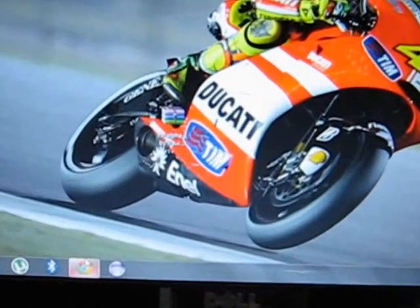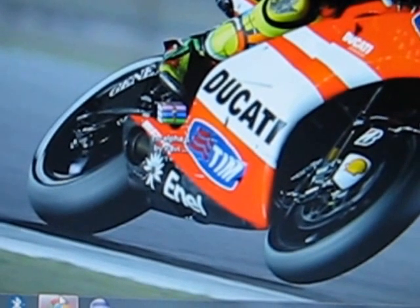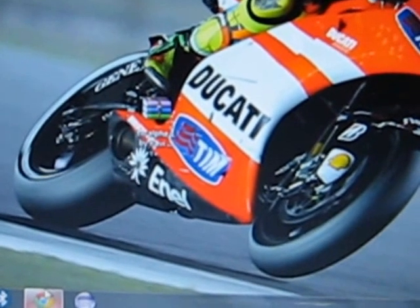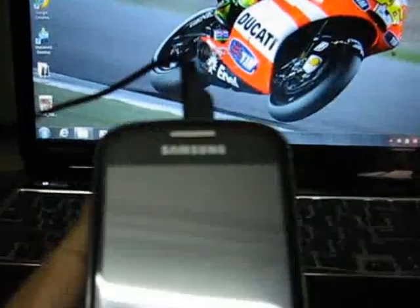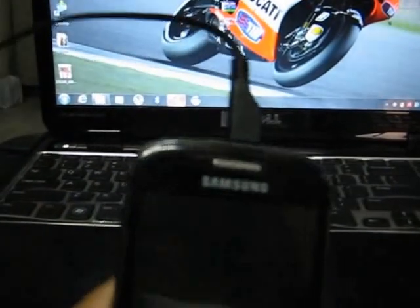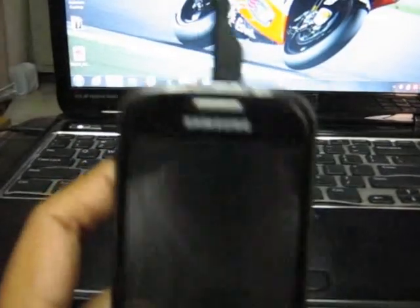Once you have downloaded the file, copy the files to your phone's SD card. Connect your phone to your PC, and once you're connected, copy the files to your SD card.